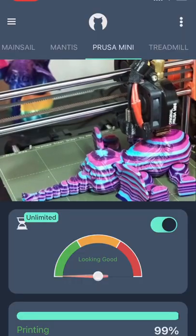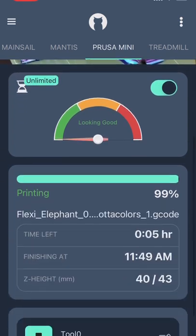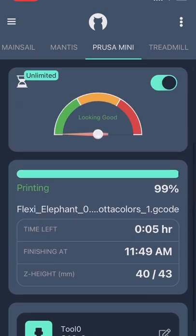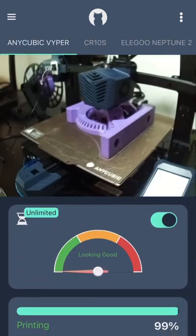Obiko helps me solve all of those issues by giving me an easy way to monitor and control my 3D printer from anywhere. With the Obiko app, I know exactly what's going on with my printer at all times. And if something looks fishy, the AI Failure Detection will notify me and even pause the print for me.